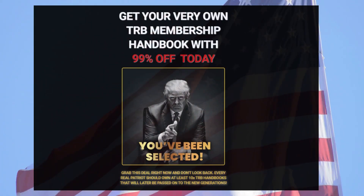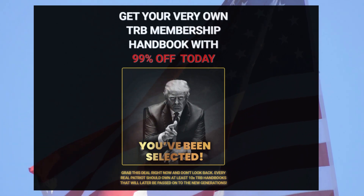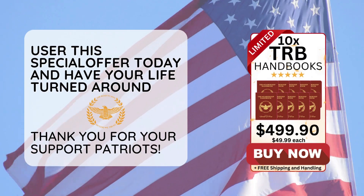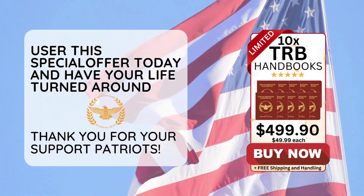But the stock and production of this TRB Membership is extremely limited, so I really recommend you hold yours before it runs out, and this will be your only chance to find this item at its promotional value.